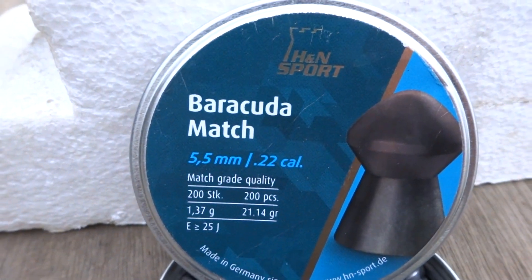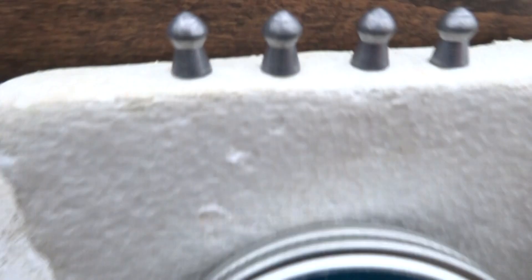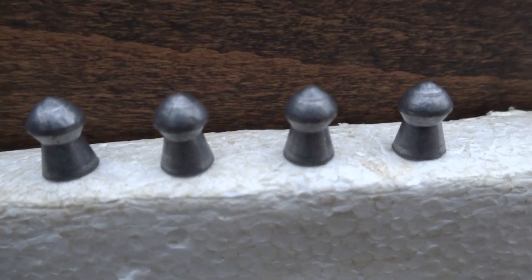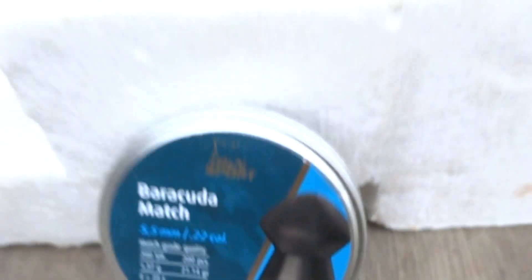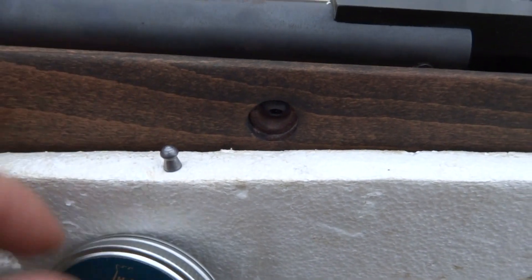I am shooting H&N Baracuda Match pellets, 21.14 grains. There they are — pretty big pellet for a .22. I like them; they're a great hunting pellet, a real good hunter.